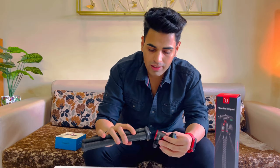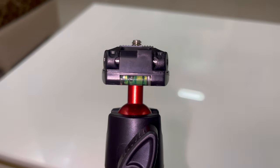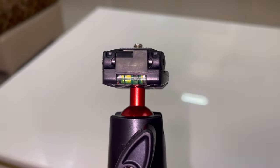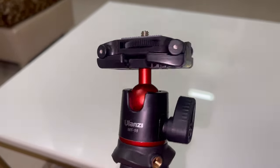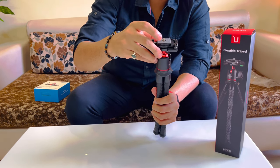This is how you can open it. Here is also a ball that shows whether the center of your camera is properly angled or not. If it is tilted, the position of the ball will change, so it should always be in the center. This way you can see the angle perfectly, and then you can open the tripod from here.